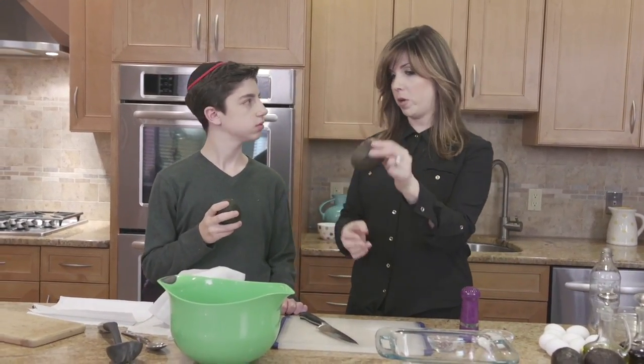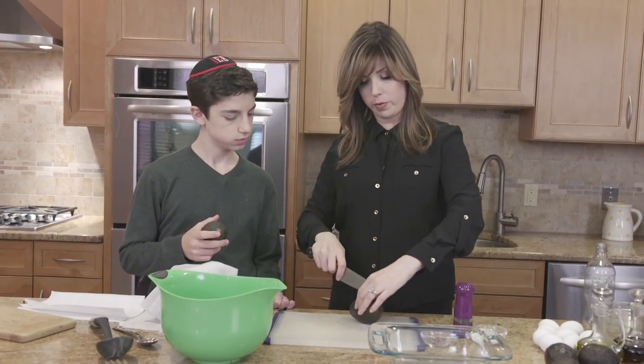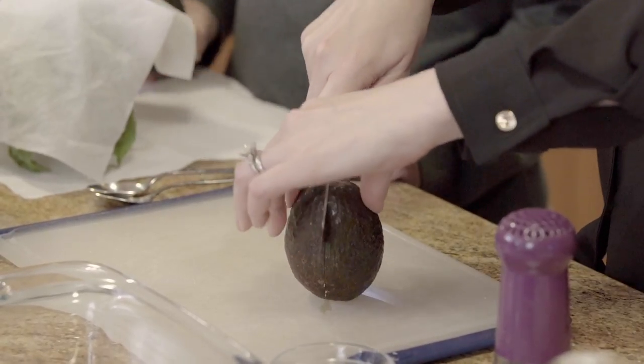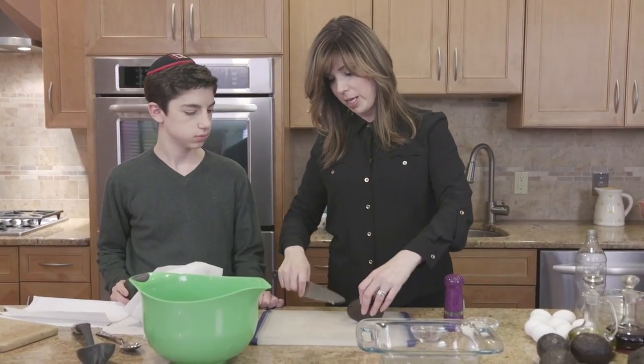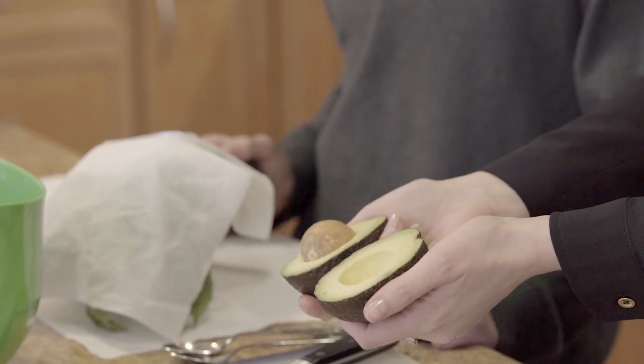We've got a nice great avocado here. We want to go lengthwise against the pit. So you want to take a nice sharp knife, hit the pit, and then just follow the pit as our guide all the way around so we meet right where we began. That's how you get a nice perfect slice — it's a twist of the wrist.